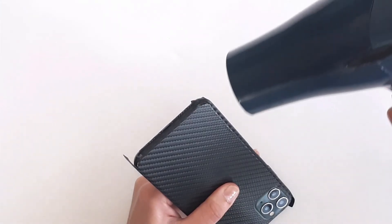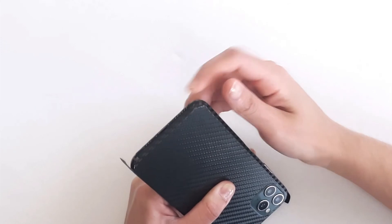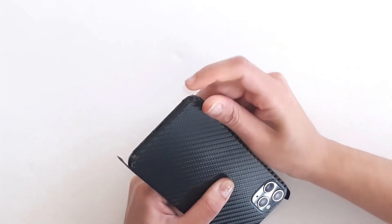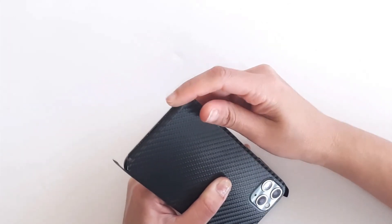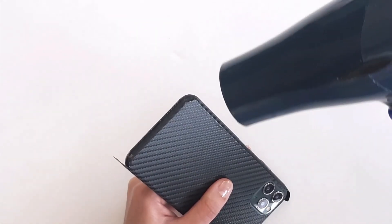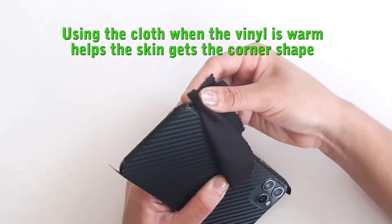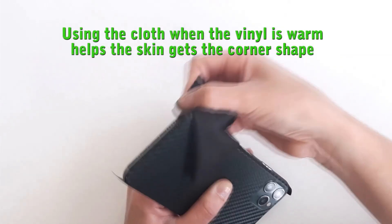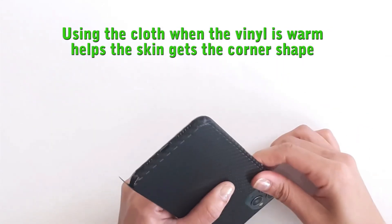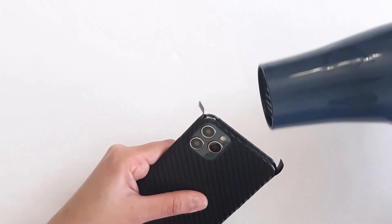Heat up again and continue wrapping the flap. To finish wrapping the corner, heat up again and rub it with a microfiber cloth. Repeat the same process for the other three corners.